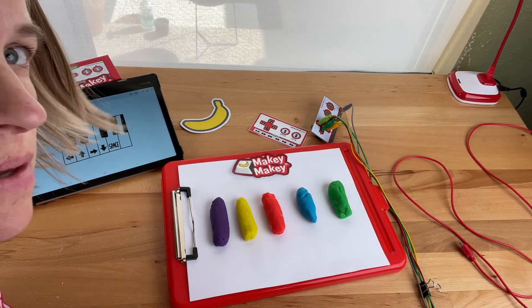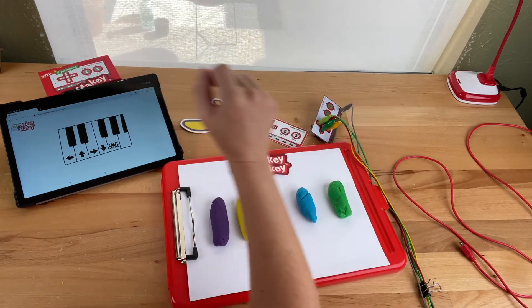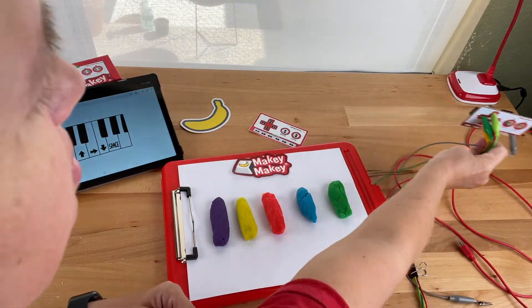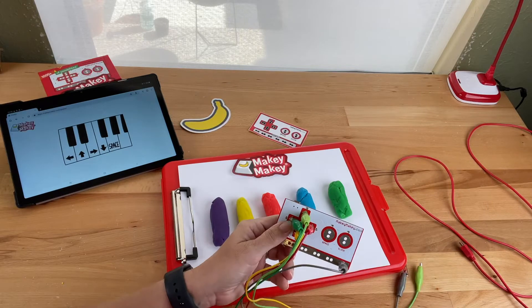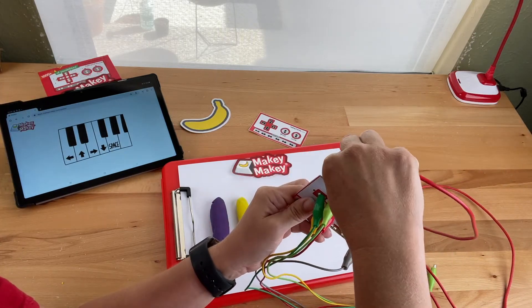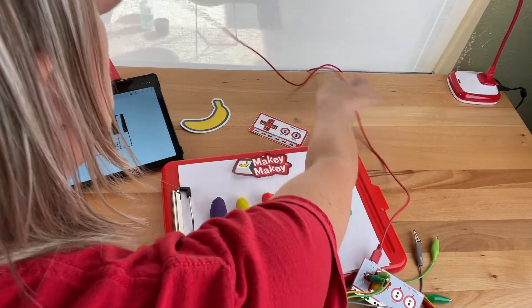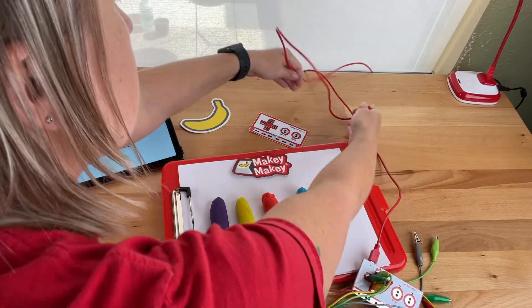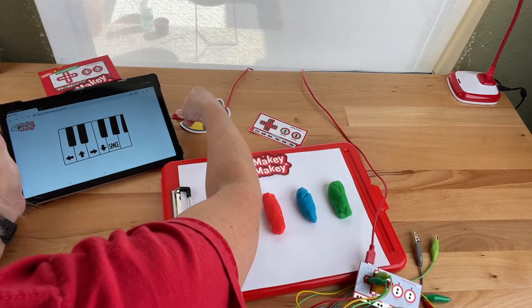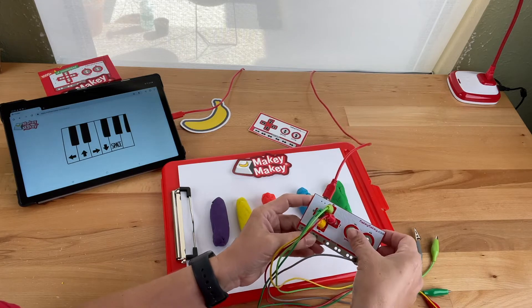I'm gonna do a quick Makey Makey demo with Play-Doh and our piano app. You'll take Makey Makey and take the little end of the USB and plug it in, and the other end of the USB plug it into your computer or tablet if you have a USB-C connection, and all the lights should light up. Now we can test it.